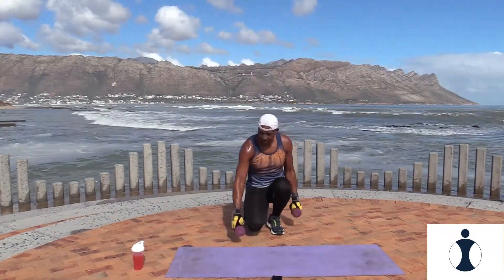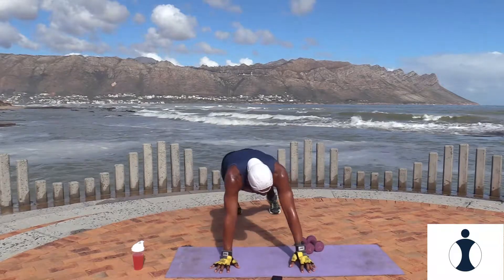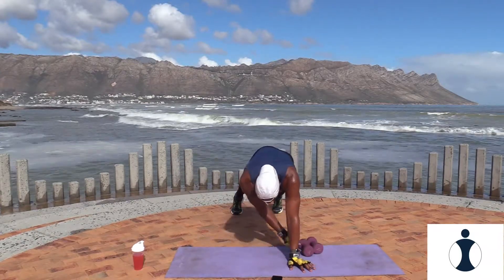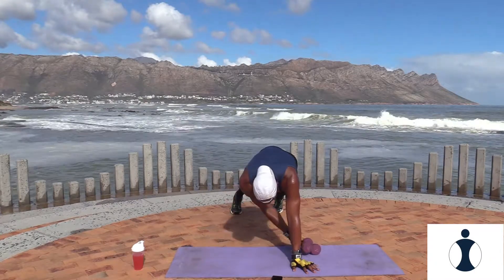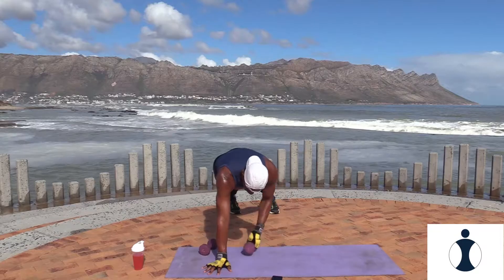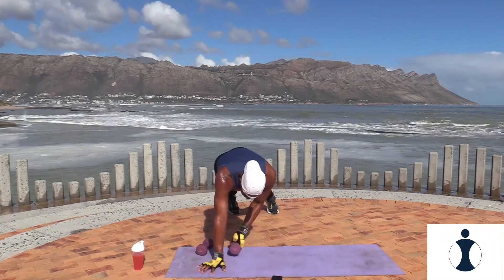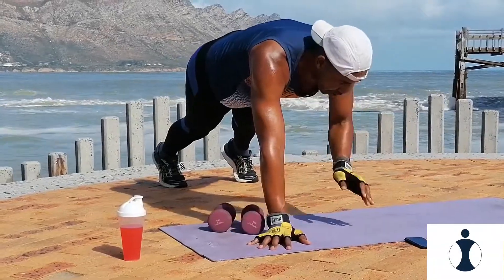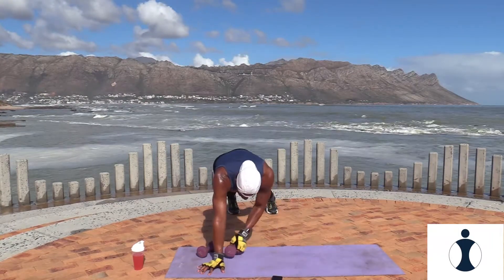Put your weights down. Now your next exercise — you're gonna give me the high plank dumbbell transfer. Watch me — take your dumbbells, take it under, hold it there, other side. Ready? Let's go. Cross it over, hold. Cross it over. That's good. Keep your back straight. And relax.